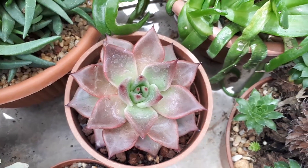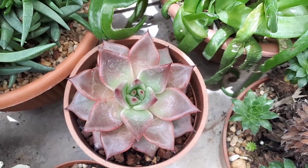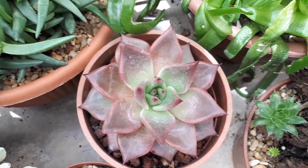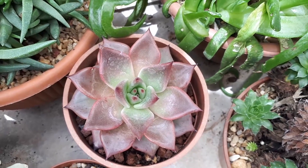Echeveria taurus, from agroplants.org, also known as Echeveria agavoides 'Taurus'. This perennial evergreen is used for ornamental purposes for the color of its leaves.